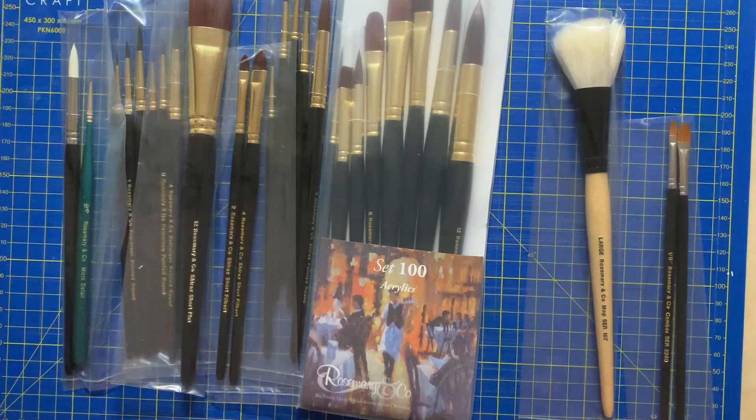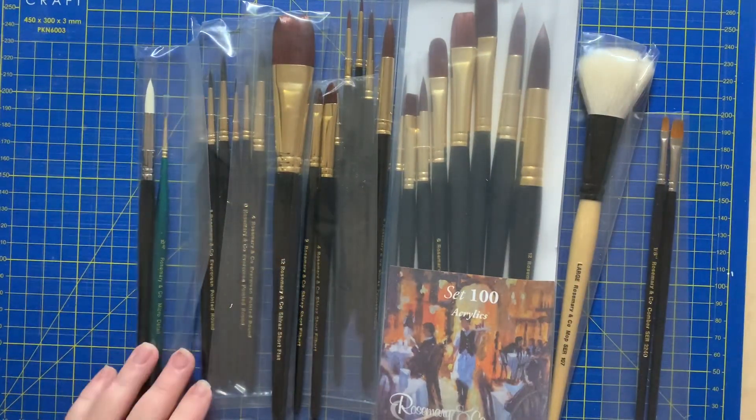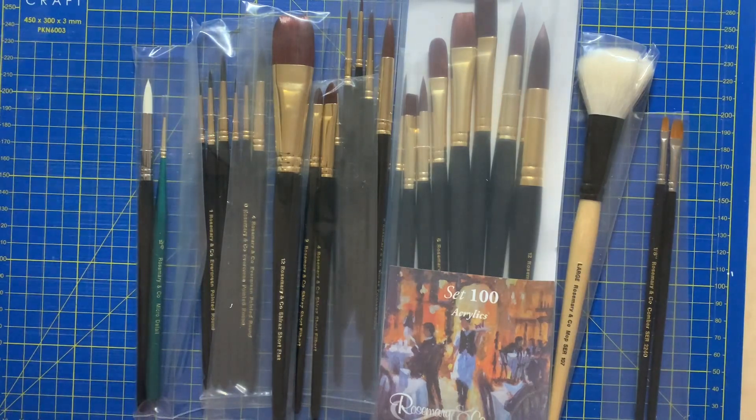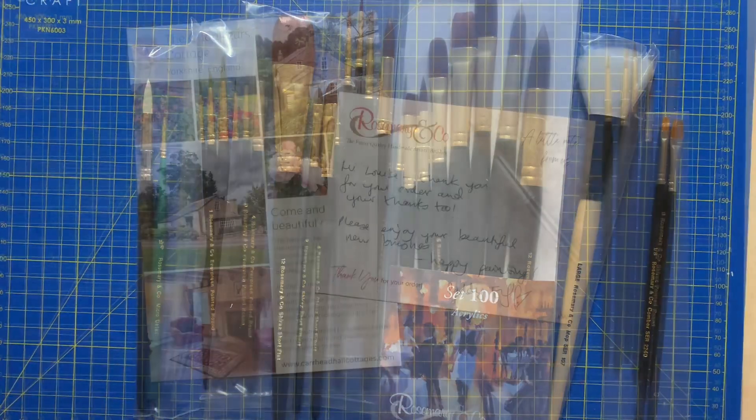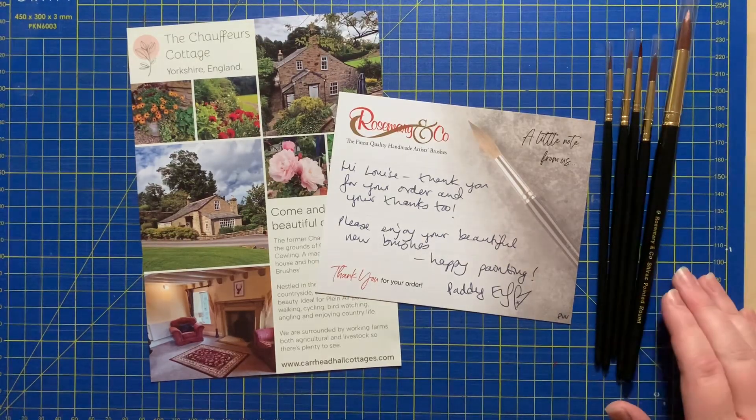I'm going to tick them off on my little tick list to make sure I've got all the right ones. I've checked off all of them and I've got all the right brushes, which is fantastic. I like to check them because I have had an occasion where a set was missing, and doing an unboxing on camera means that if there are any missing and you query it, you've got the video evidence.